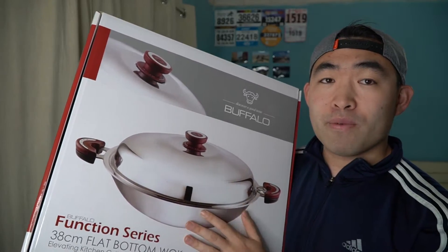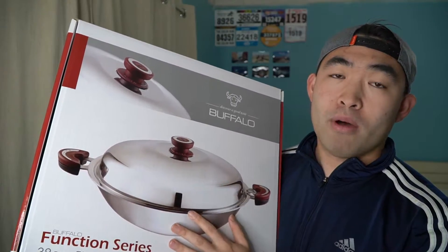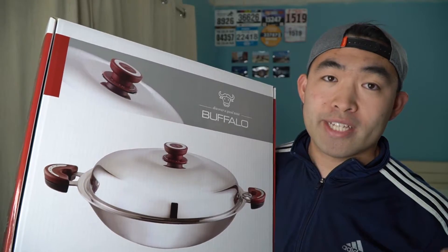Another thing that's different about this one versus the other one is this one is a little bit smaller — 38 centimeters versus the other one which is 40 centimeters. Before I open up the product and show you guys what it looks like, let's take a look at the side right here.